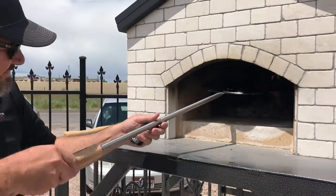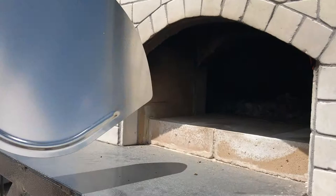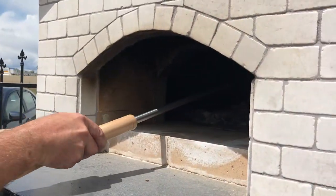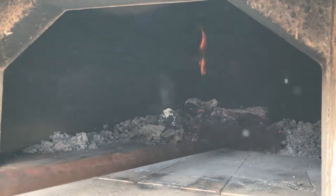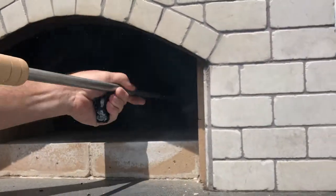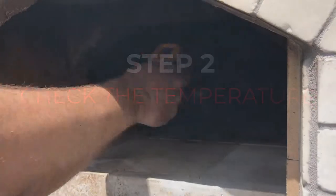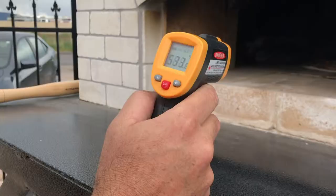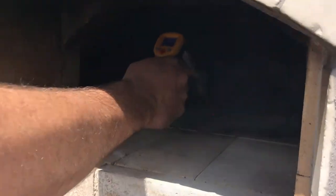So one thing we want to do is sanitize our equipment. This is a brand new pizza peel — I'm just heating it up to sanitize it. After you light the fire, we're going to prep it and get ready. We're going to move the coals back, brush it out, and get it ready to slide a pizza in. Now that we've got it all brushed out nice and clean, we're going to check the temperature to make sure we're in a good range.